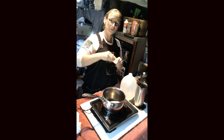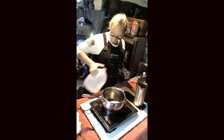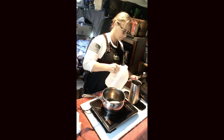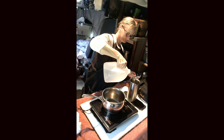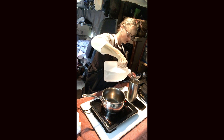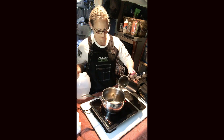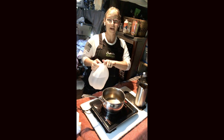We put a tablespoon of salt per gallon, give it a good little shake, and then I measure the water for the French press. Making coffee for two this morning, so I'm going to go ahead and fill it up and get that started.